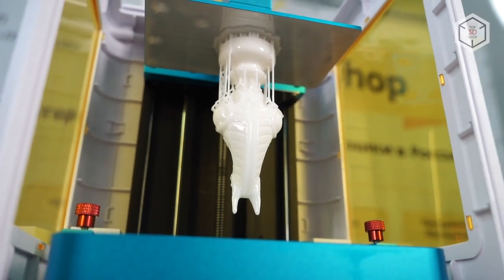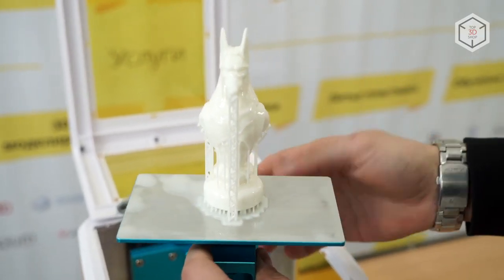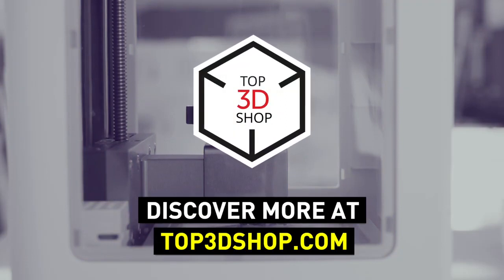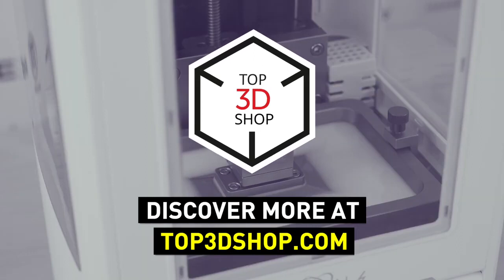Have more questions? Please leave a comment, call us, or visit our website — our contact information is in the description below this video. We will help you choose a 3D printer that's best for you. If you enjoyed this video, subscribe to our channel and hit the like button. See you soon!